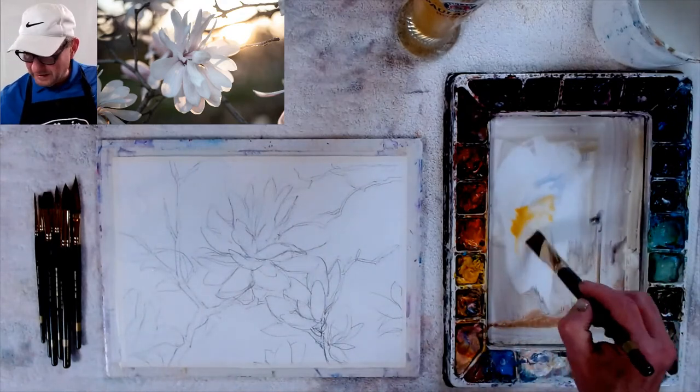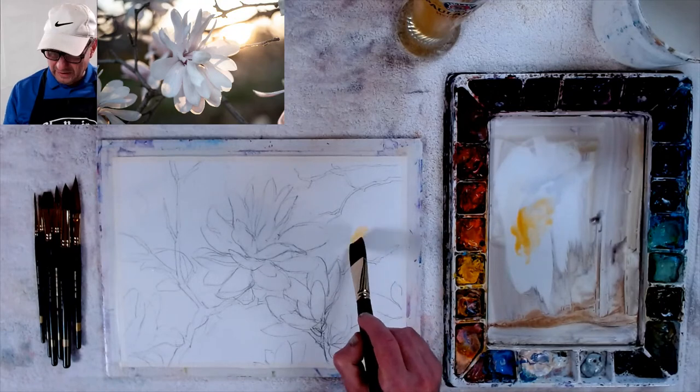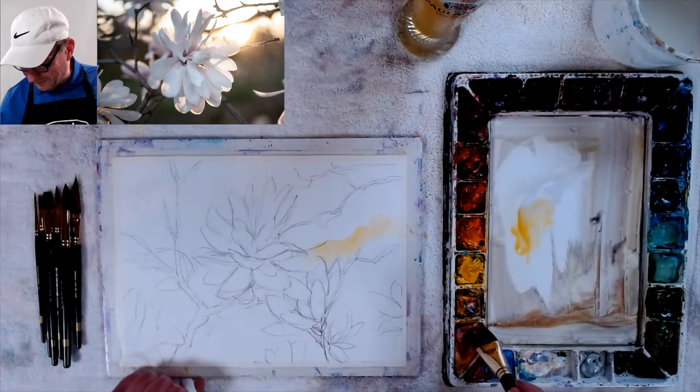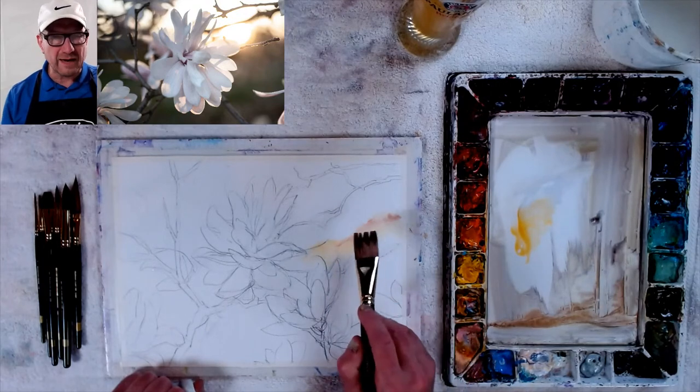It is a $10 fee to get in to see this show, but they have bands, music, and all kinds of artists have their studios and stuff. I started with orange, but I'm going to put pink in there right away — I'm going to put a little pink in there and make this a hard edge.